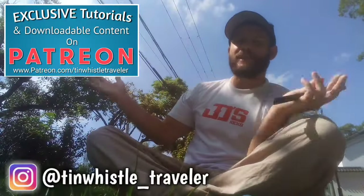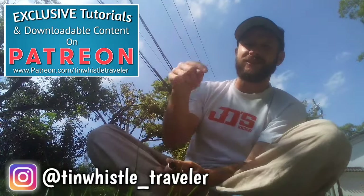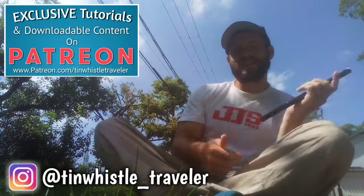Thank you so much for watching, everyone. If you have any requests or suggestions for what I should play next, comment below and let me know. If you enjoyed this video, be sure to give it a like, a share, and a comment.